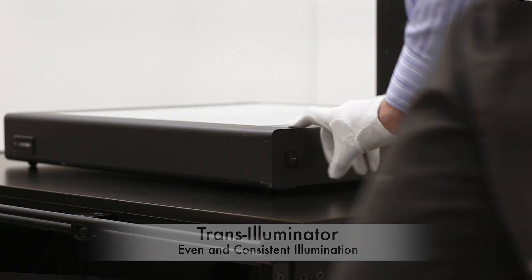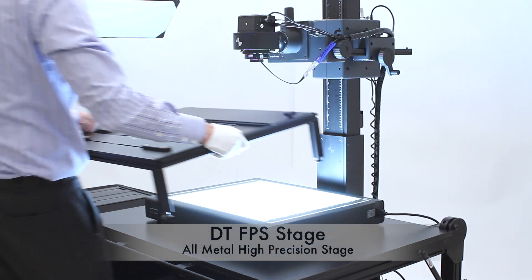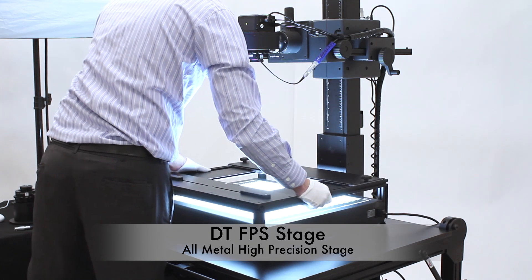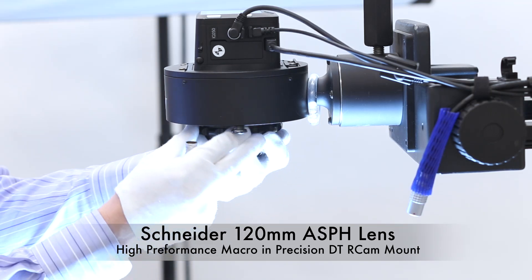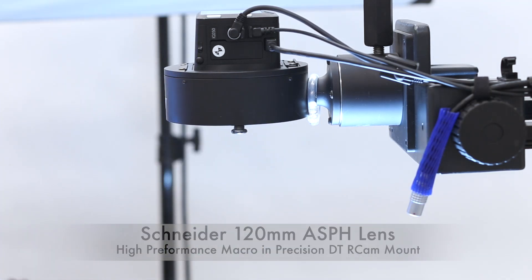On top of that, we place the FPS stage, an all-metal, high-precision working surface. The normal lens for reproduction is a Schneider 72mm. We replace that here with a macro-based Schneider 120 aspheric lens.